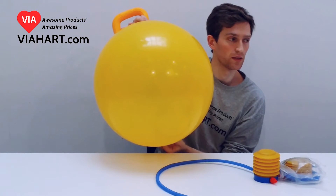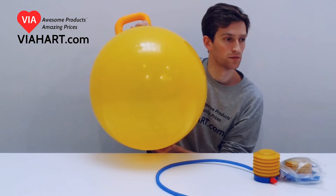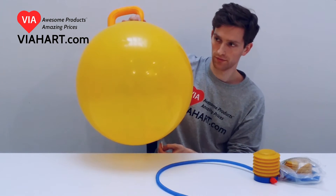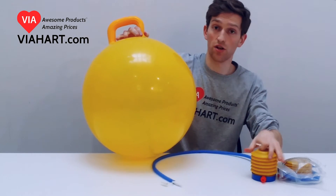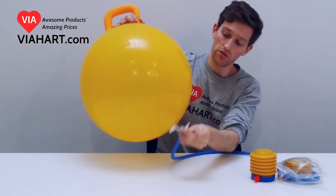First, let me deflate this guy a little bit. This is pretty loud. This is our pump right here. It's actually super easy to use.